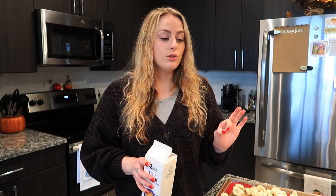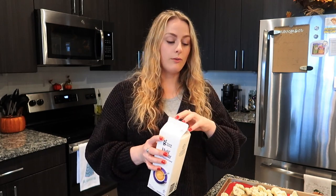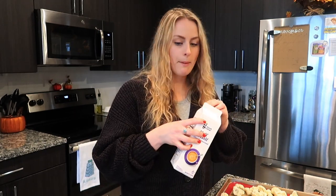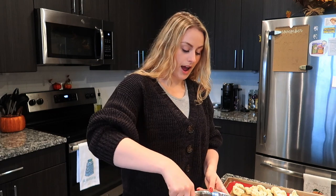If you want to make this vegan you can use unsweetened plain almond milk. I only have unsweetened vanilla and I don't want these to taste vanilla-y, so we're just using a little half. Maybe one day I'll make a cooking video where I make cookies or brownies and just don't measure — wing the whole thing — just to see how they turn out, because that's kind of what I do in life.